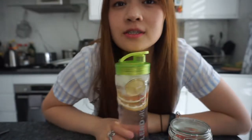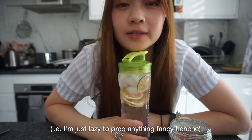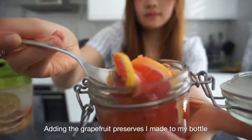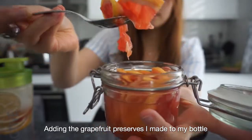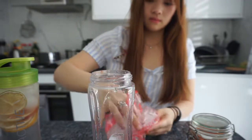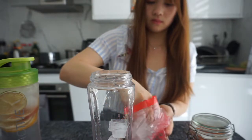To be honest, my drinks are just going to be simple because I don't want anything too complicated anyway. The next drink I'm going to be making will be a grapefruit fizz. I'm just going to add some ice and then some sparkling water, and that's it!